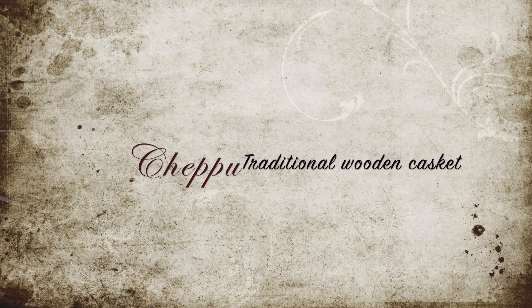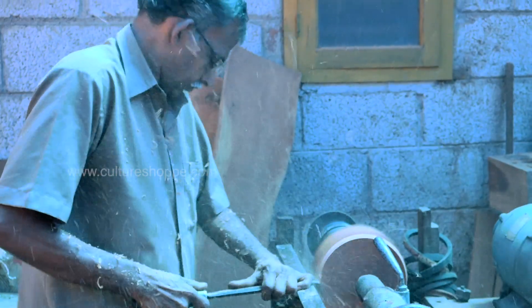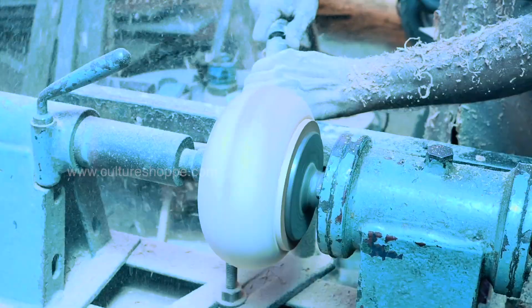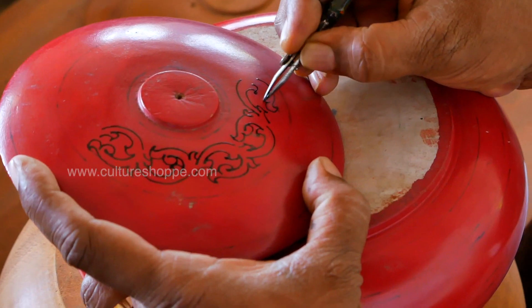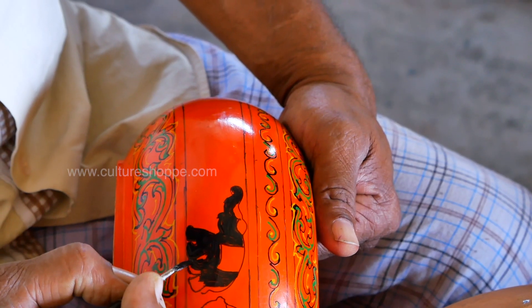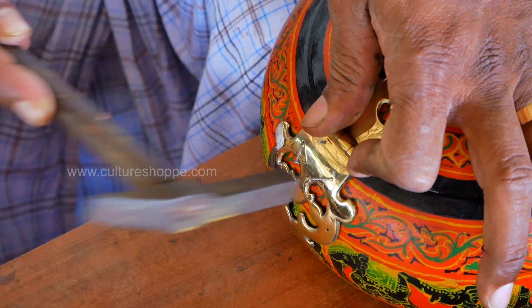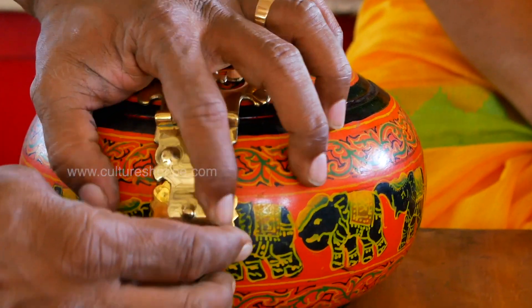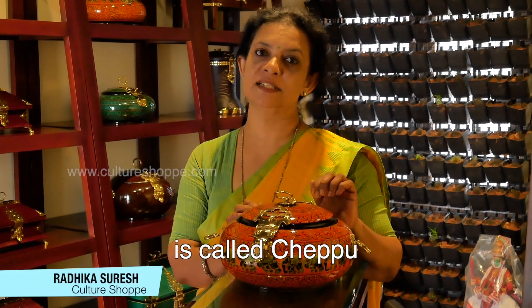Thank you for joining us. Have you seen this beautiful artifact before? This round wooden box is called a chepa.